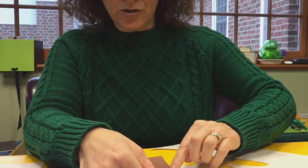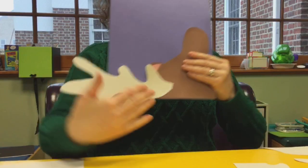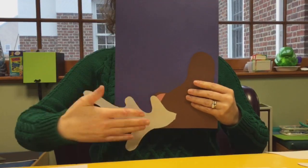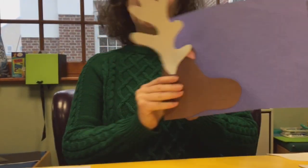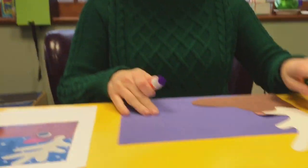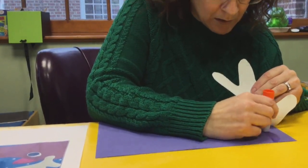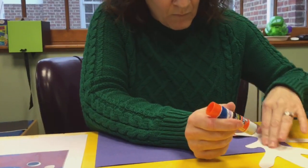Now in retrospect — that means looking back — I do believe I would have glued Rudolph's head on lengthways, so the paper was like this instead of like this, just because I think the antler would have looked nicer that way. But it all works out. You could even put a little more glue on the top of the antler to make it more secure.